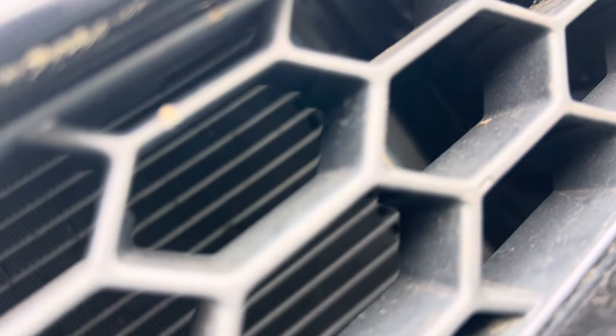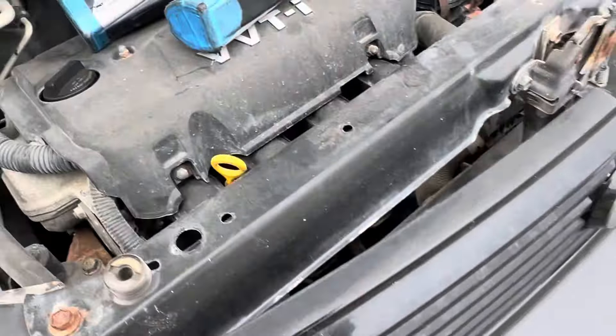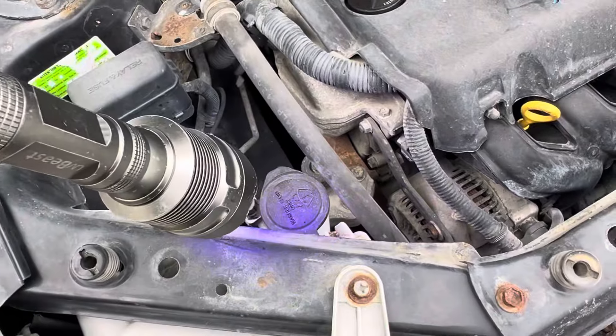That's an aftermarket condenser — that is not a Denso. I can tell just by looking at the refrigerant passage tubes, how large they are, and the fin spacing. This probably came from a body shop. But that has nothing to do with the refrigerant leaking — it's the front shaft seal. That was an easy diagnosis because I put dye in it two years ago.